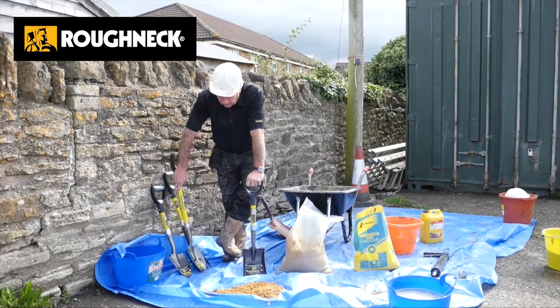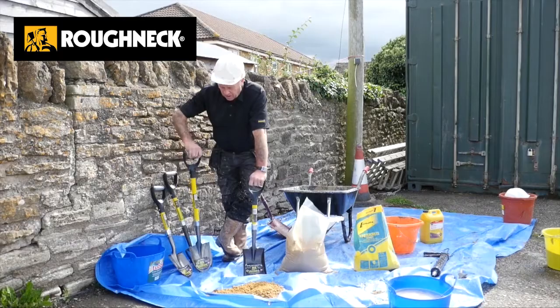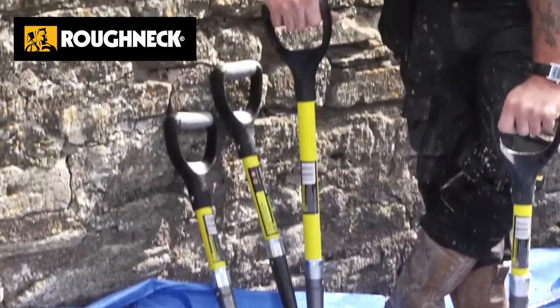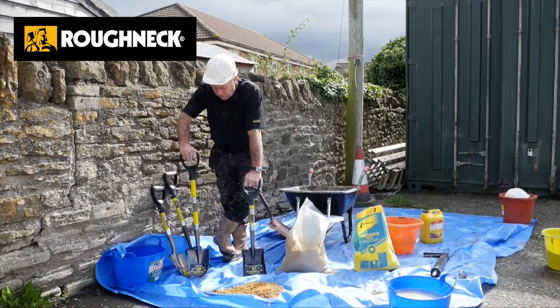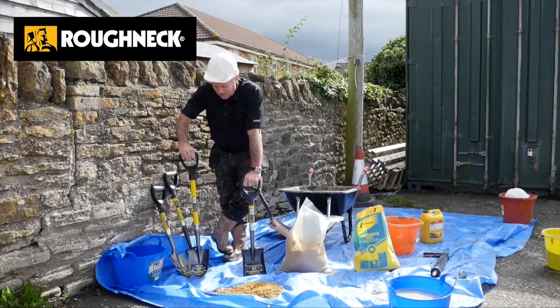One step up from the micro shovel is the mini shovel. This is the one that we would probably suggest for metal detecting. It's longer — it gives you a longer reach. You don't have to stoop down with it when you're metal detecting, and if anybody's been metal detecting, they know that it goes off quite often for the wrong reasons. So bending down less is a great idea.